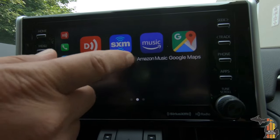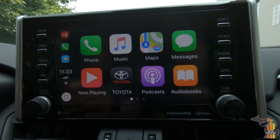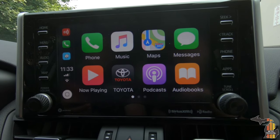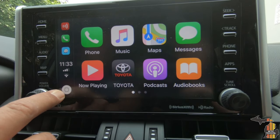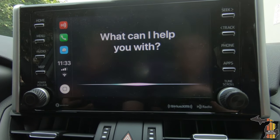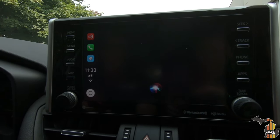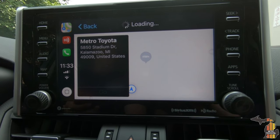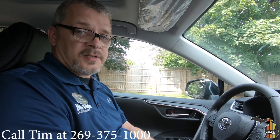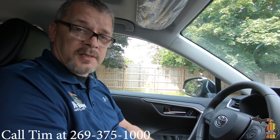Once you're installed, it's really easy to see all the enabled apps on your phone that work with Apple CarPlay. This button brings up Siri. Siri, take me to Metro Toyota. Getting directions to Metro Toyota. Make sure you come visit us at Metro Toyota — we'd love to show you this in person and some of our Toyotas in stock right now.